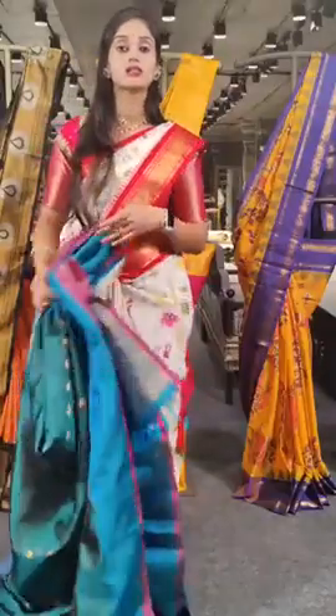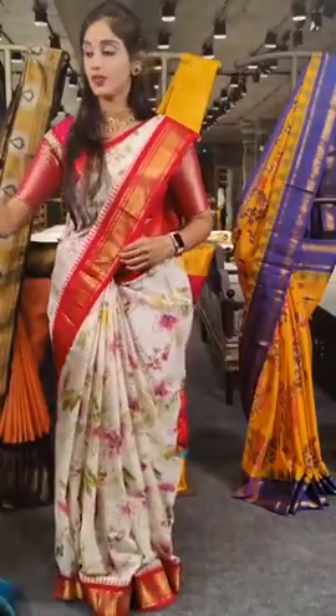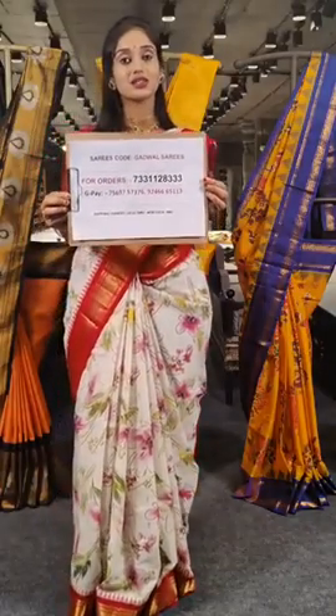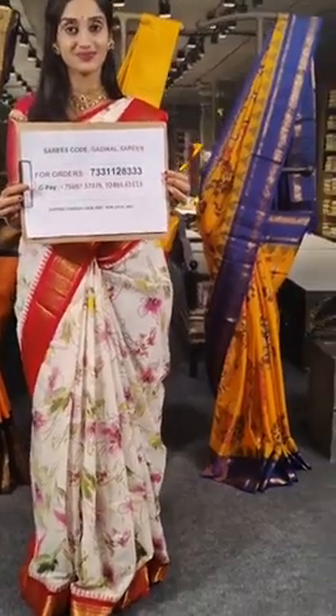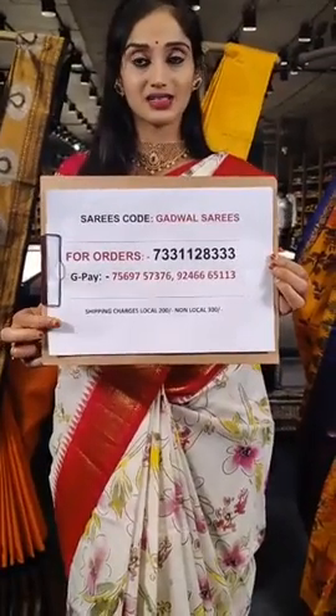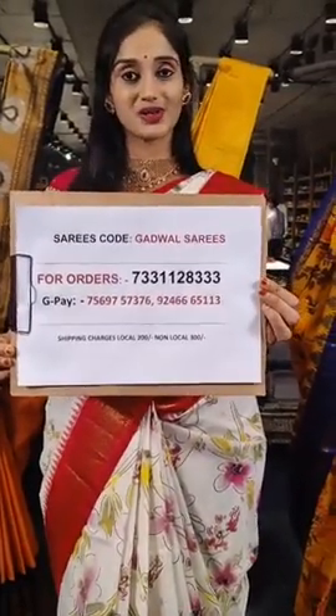It costs 17,499 rupees. For orders please do take a screenshot of this WhatsApp number. We also ship throughout the globe — we have written our Google Pay contact details, so take a screenshot of that and keep it handy.